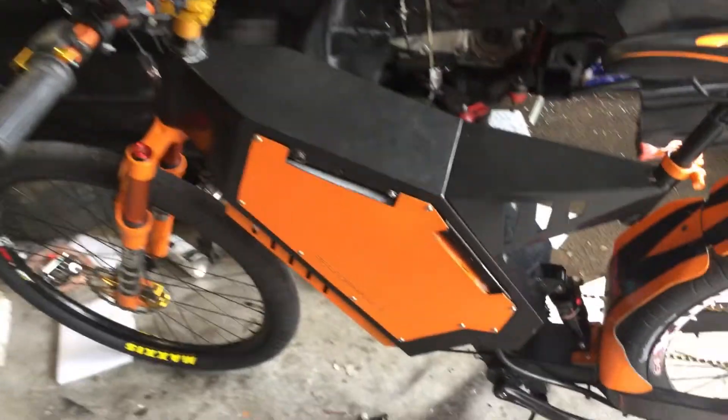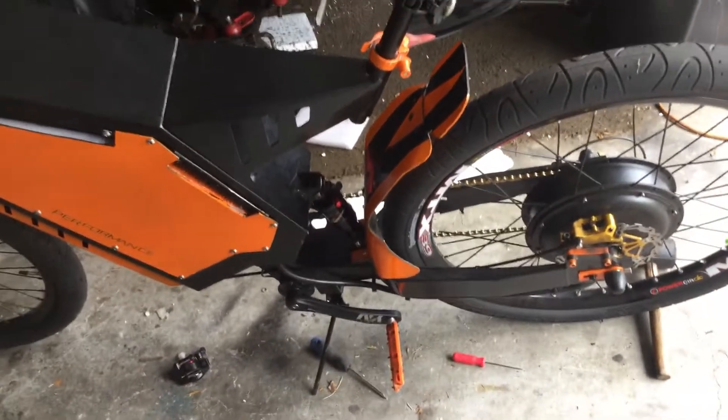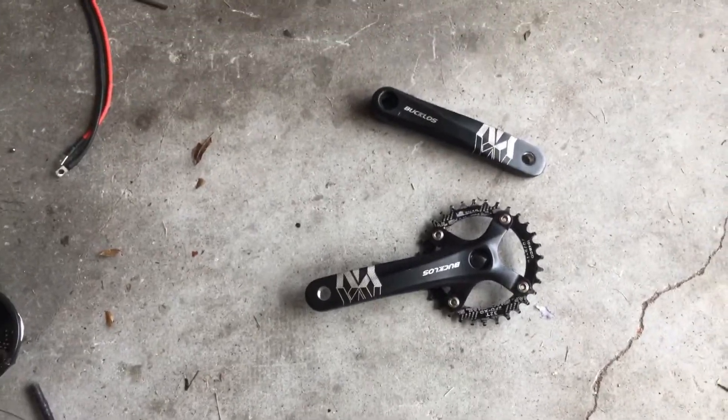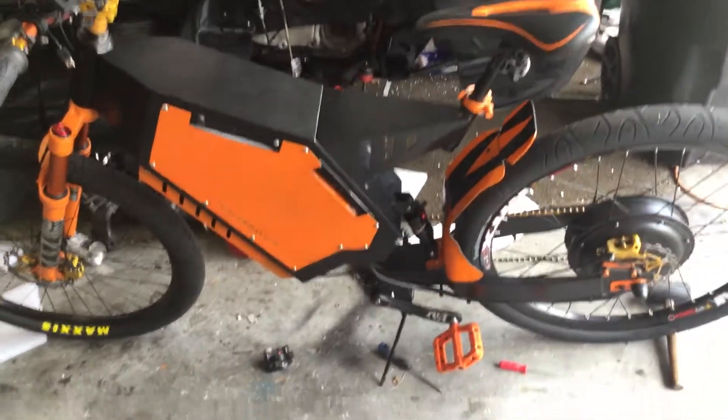My next video will hopefully be me actually riding it. I made a little mud flap because I kept getting drenched. I'm waiting on a new crankshaft to come in — I need to replace this one, bent again. I've almost got a collection of these things. I also accidentally double-threaded a pedal, so I ended up ordering another crankshaft. Anyway, that's it — thanks everyone, adios.